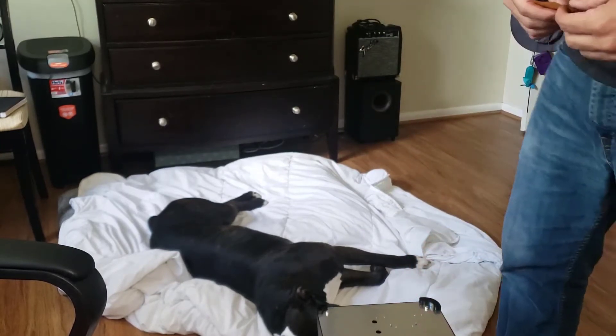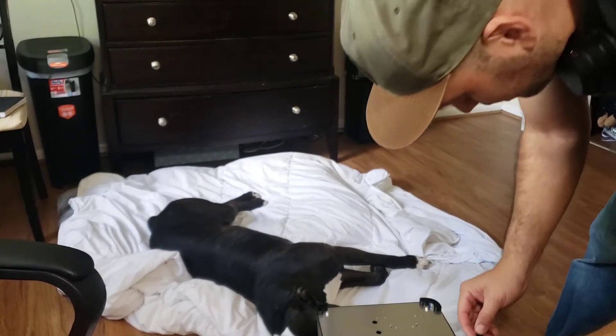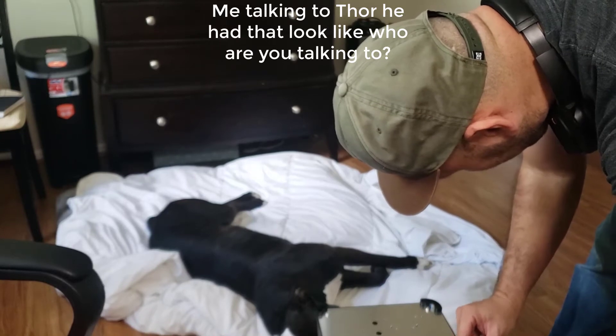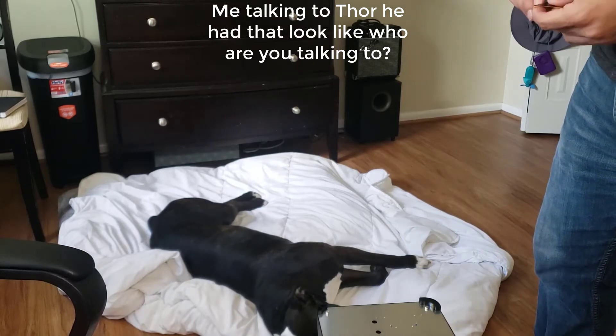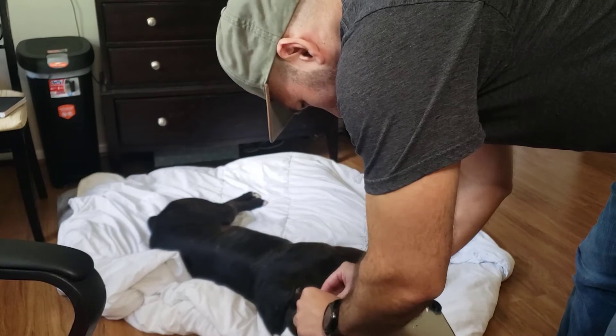Tori is like, 'Why is this guy doing that? Who are you talking to?' It's only on YouTube, man. Maybe someday you're gonna get famous.